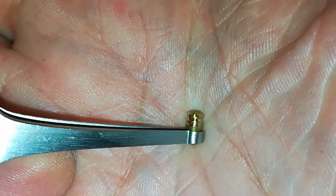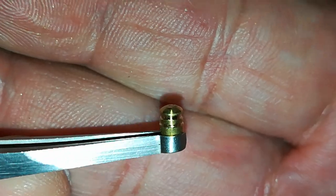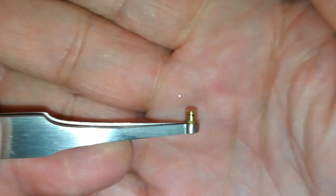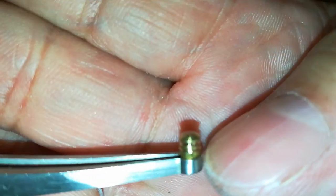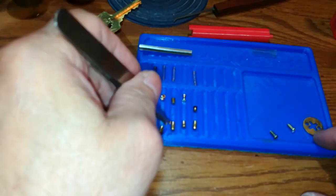Number two — double serrated. I'm a little concerned with the bevel on here. All right, it had two serrations.